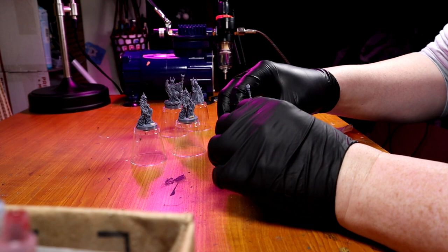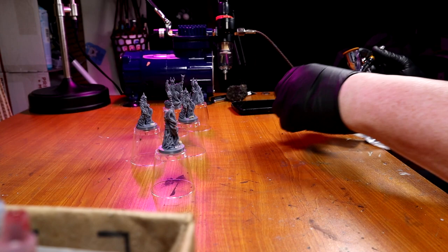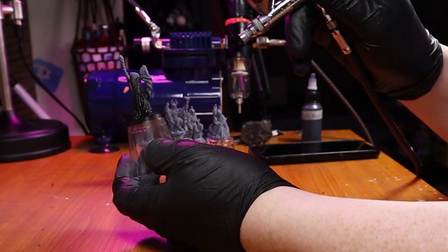I blue-tacked all these miniatures down to some shot cups I got at the dollar store, and I'm taking out my nice airbrush. Love this airbrush — pretty cheap setup, actually. Once you get airbrushing down, it's fun. When I first did it, I sucked. It didn't help that I was trying to do it with an air tank instead of a compressor. Don't listen to random forums — they have no idea what they're talking about.